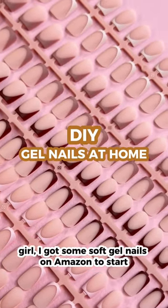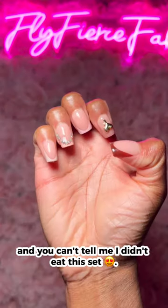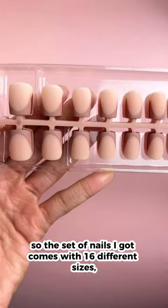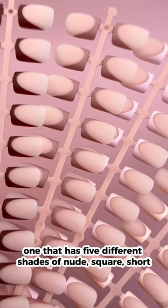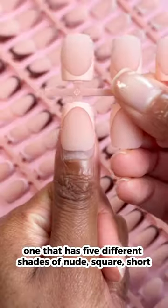Girl, I got some soft gel nails on Amazon to start making my own press-ons, and you can't tell me I didn't eat this set. So the set of nails I got comes with 16 different sizes, and I got the one that has five different shades of nude, square, short French tip nails.